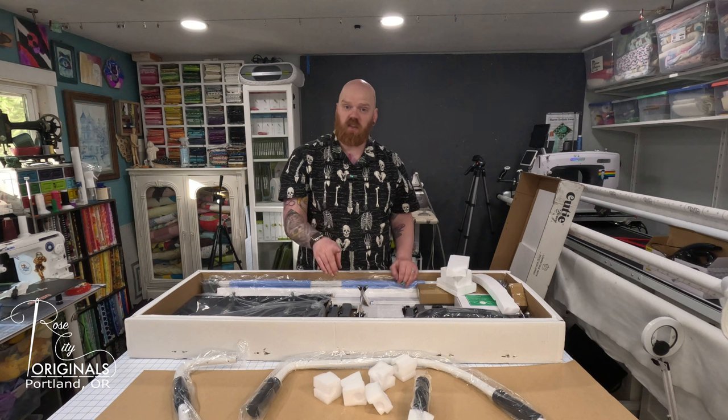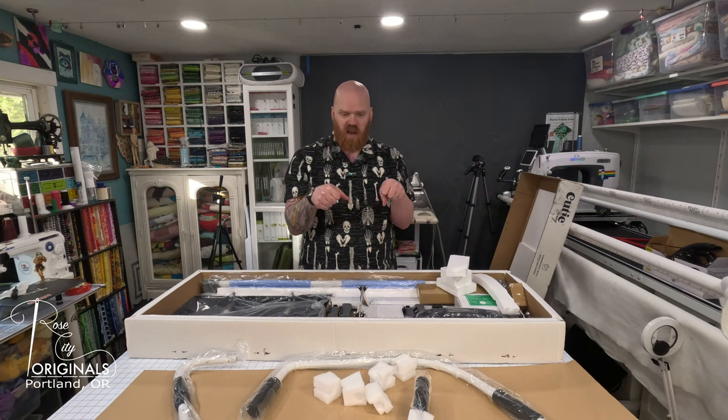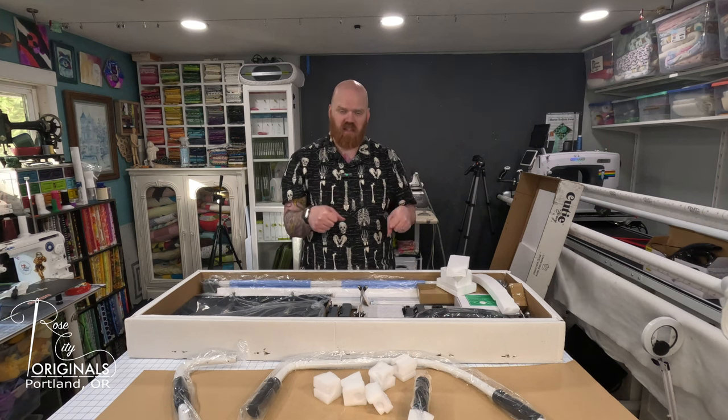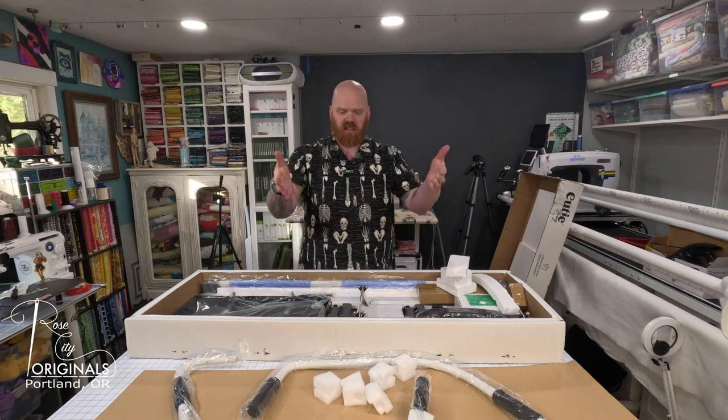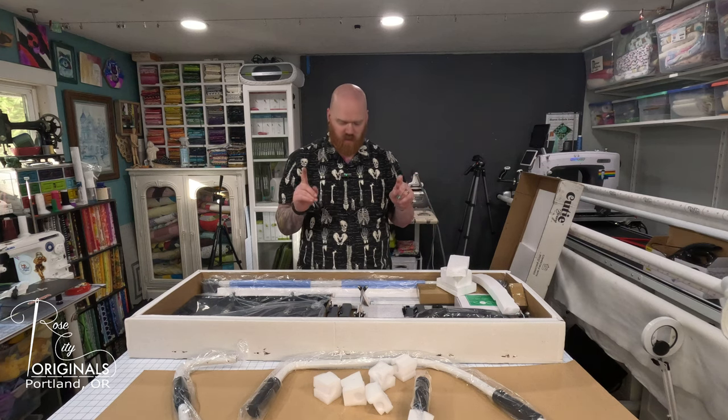All right, those are the handles. That's another change between the original Cutie and the Cutie Breeze - the style of handles. With the Cutie, it was two handles underneath at the base of the carriage that you would use. This comes up and over the machine, so I'm really looking forward to that.